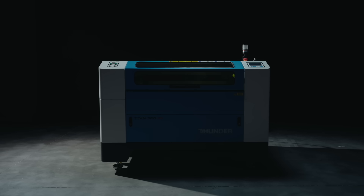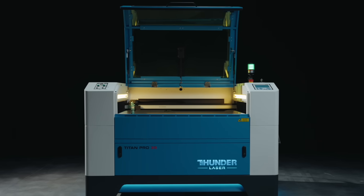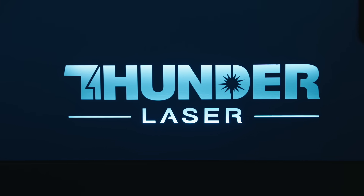Built for today's professionals and tomorrow's challenges, Titan Series sets a new benchmark in laser precision, versatility, and power. Welcome to the future of industrial laser manufacturing.